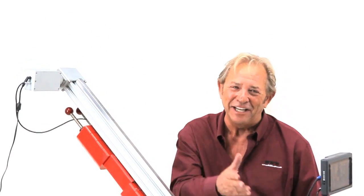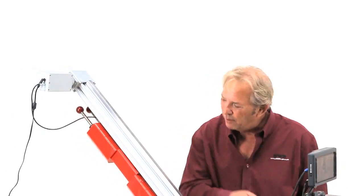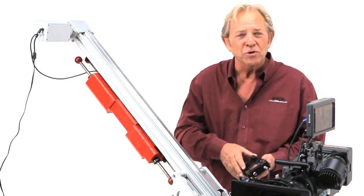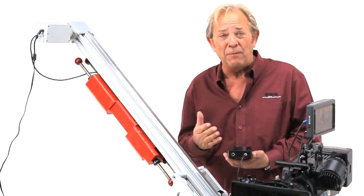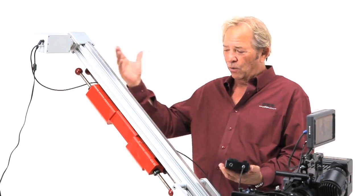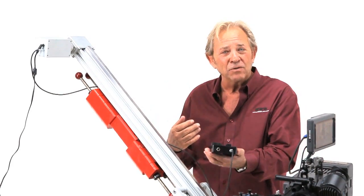Zero to sixty in three point four seconds, or pin to pin — which is about five and a half feet — in 24 hours. Our motion control system allows you to do time-lapse and stop motion photography. You can set your start and stop points, your ramp speeds — it's motion control.